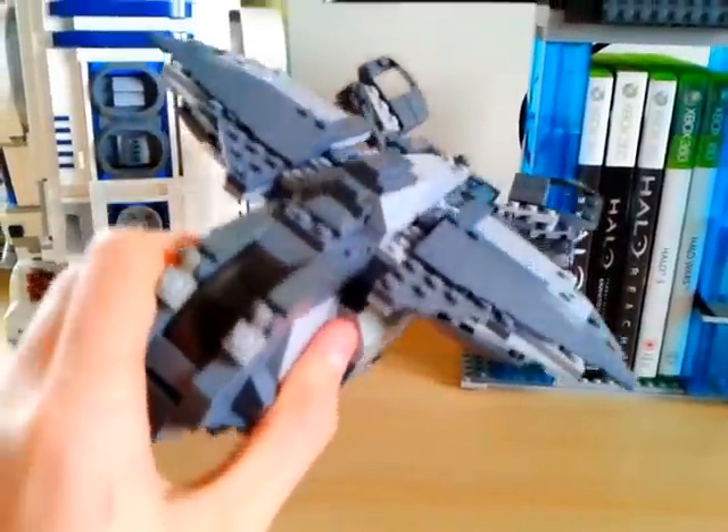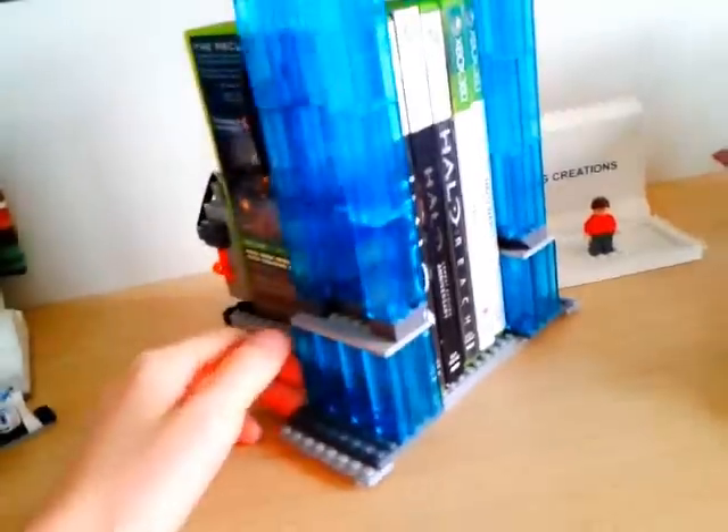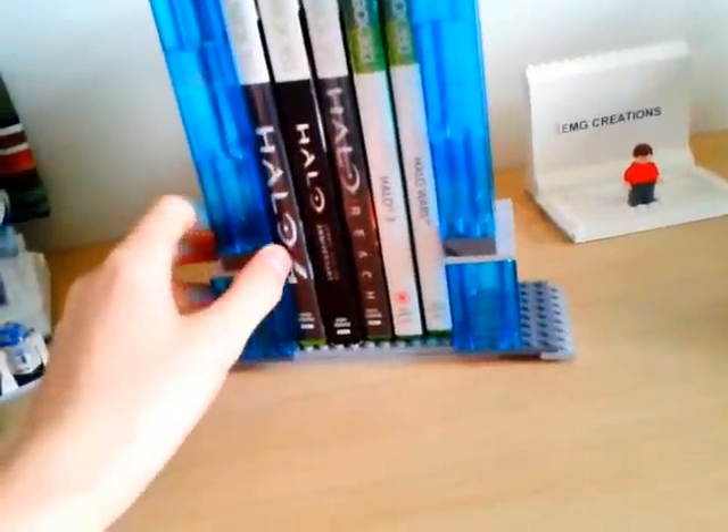Hope you guys like what I built. The next thing is my Halo game sort of holder. I mainly used the glass pieces. It's all made out of Lego.